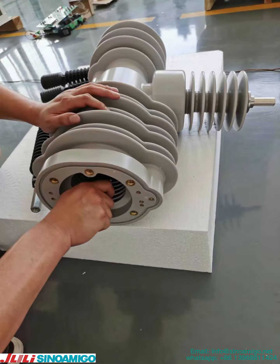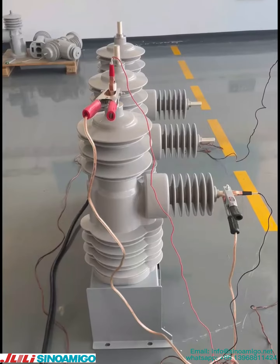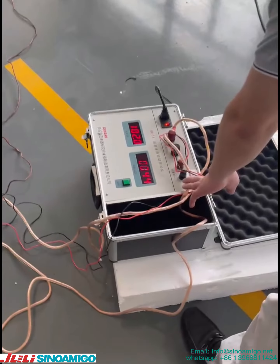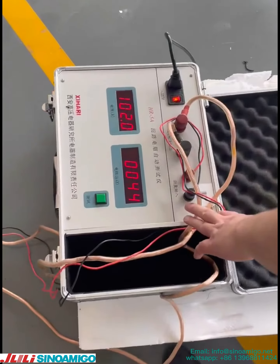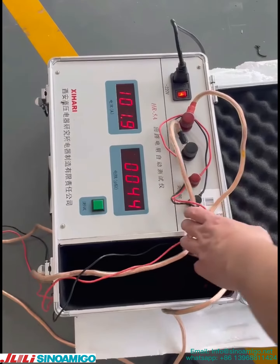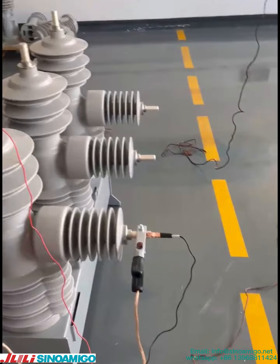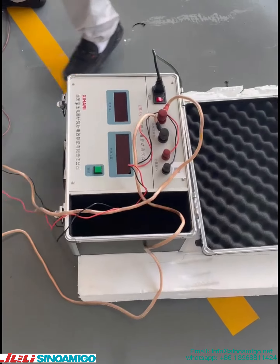Now testing for the vacuum circuit breaker auto recloser. First is testing the circuit resistance of each phase, including phase A, phase B, and phase C.